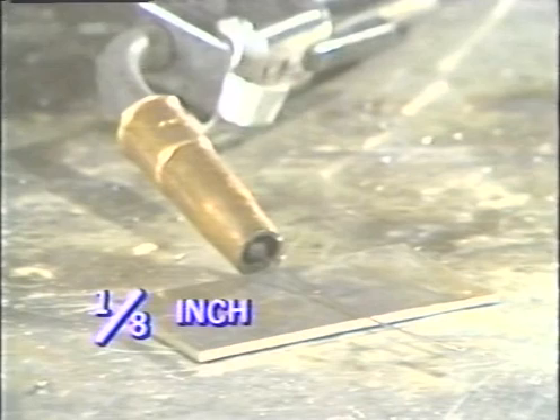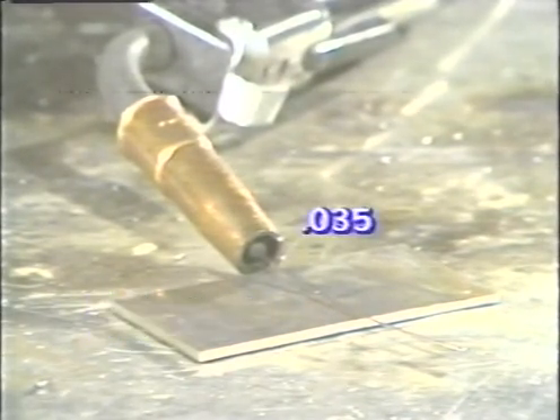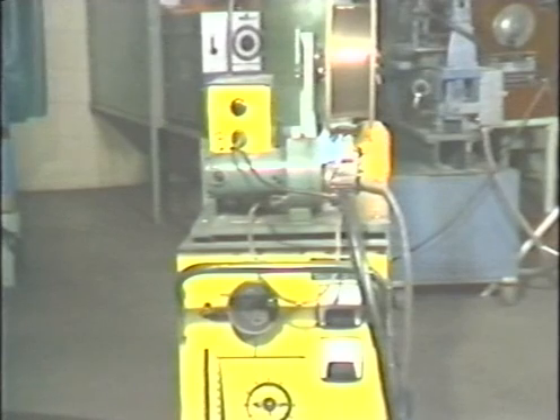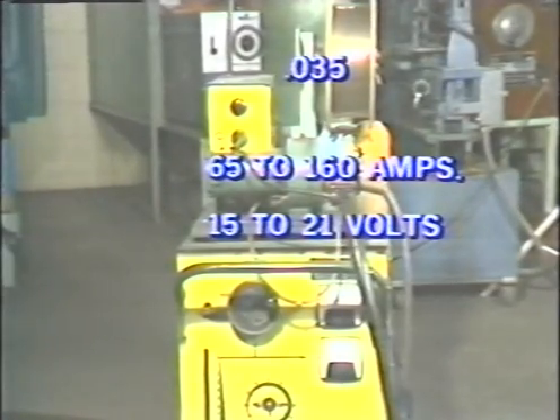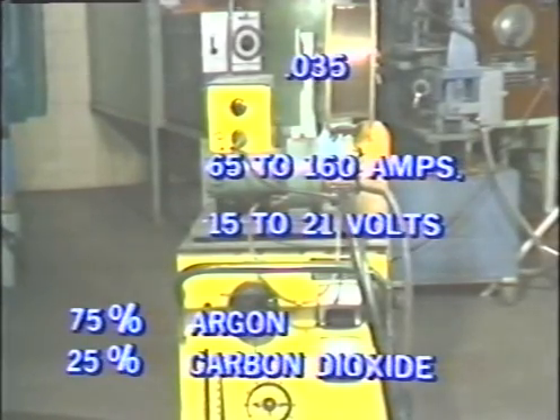In all of these demonstrations, the base metal used will be one-eighth inch thick mild steel and the wire will be thirty-five thousandths mild steel wire electrode. The recommended operating ranges for a thirty-five thousandths diameter wire are sixty-five to one-hundred sixty amperes and fifteen to twenty-one volts. The inert gas will be a mixture of seventy-five percent argon and twenty-five percent carbon dioxide, regulated to flow at a rate of between twenty to twenty-five cubic feet per hour.